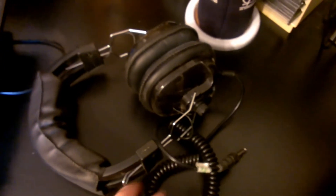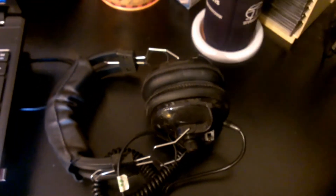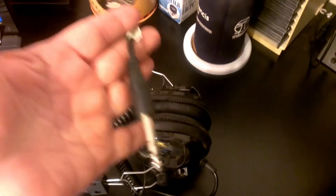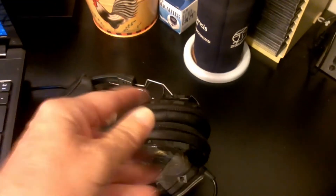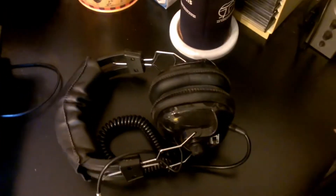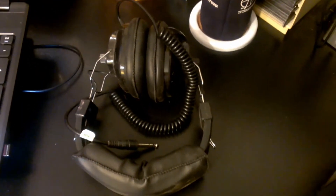I do have headphones for my metal detector, but I don't use them because when you're putting the metal detector down, the cord is not long enough. You either have to unplug it or take the headphones off, and it's just such a big hassle — and I usually have mud on my gloves. So kind of a waste of money, I guess, but they weren't all that expensive.